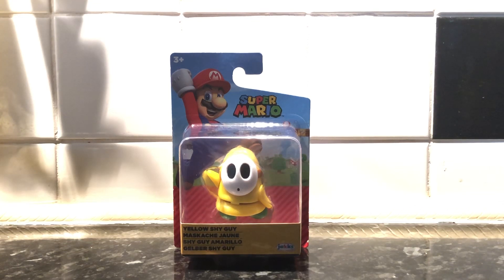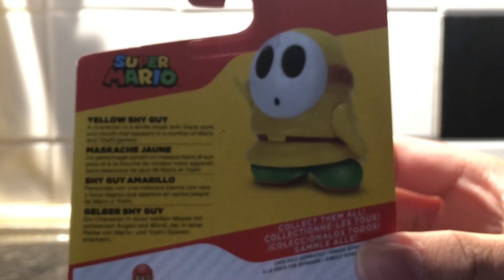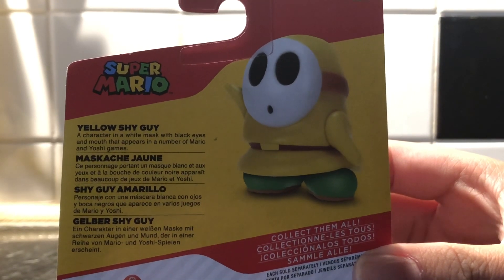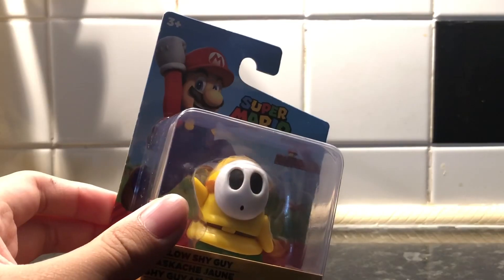If you're wondering whether you should buy it, I think you should because I recommend it already. But let's have a look at the articulation and qualities first. It's yellow, brand new to the series from Jakks Pacific. If you want to read the description you can pause this video, otherwise let's get started — let's open the package.